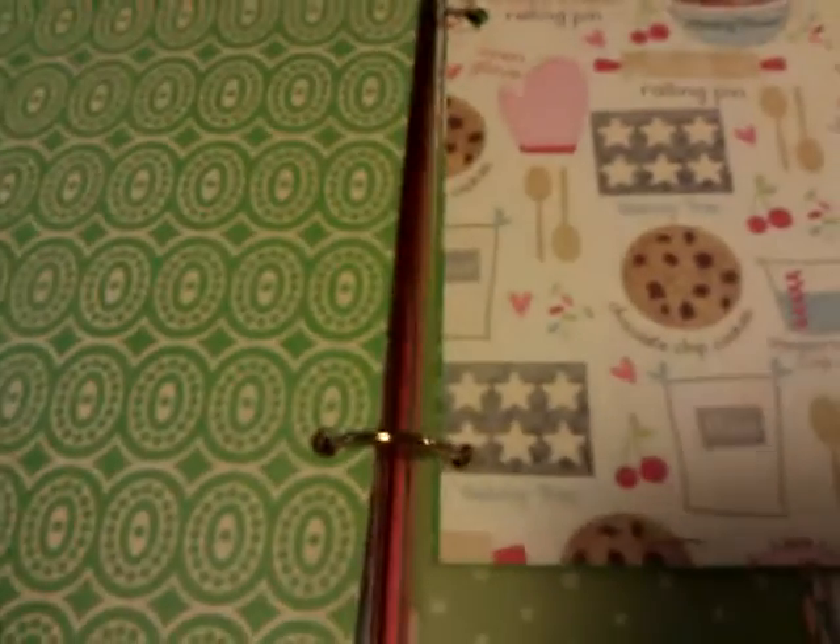On the back I just added a recipe card. Here's some more paper, and I made a little pocket and just added some little index cards. There's some more paper that I used — I covered a box and just used like a little punch and punched out these little parts up here.